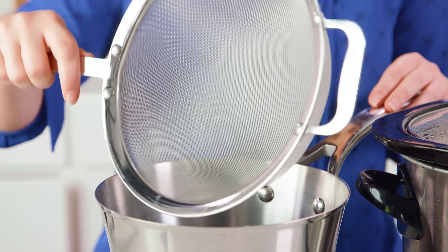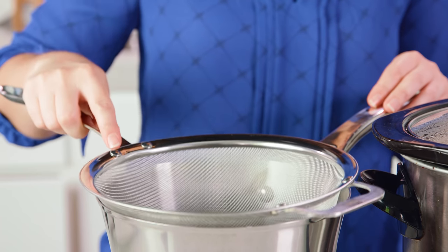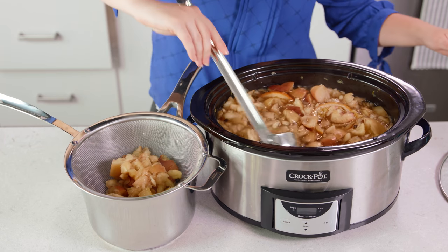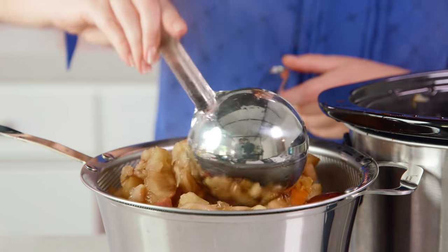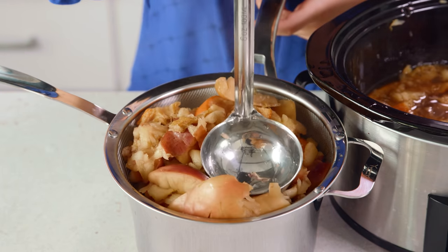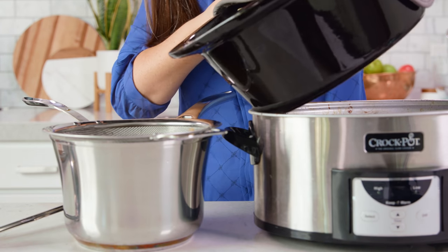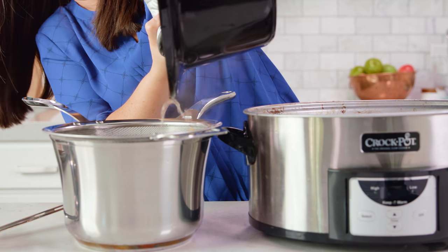Once the final steeping process is done, you'll need either a fine mesh strainer or cheesecloth and some sort of container to catch all of your liquids. I find the easiest way is to use a ladle and scoop out all of these solids and start straining the liquid. All of the solids will get discarded — they actually make for great composting materials. Once the strainer fills up, give the solids a final press to get out as much liquid as you can. Once most of the large chunks are gone, you can strain the remainder through the fine mesh strainer.